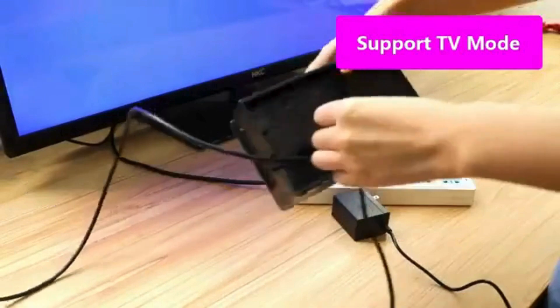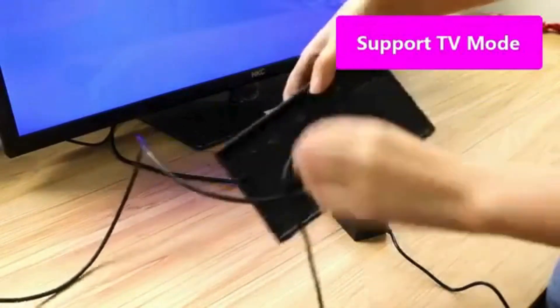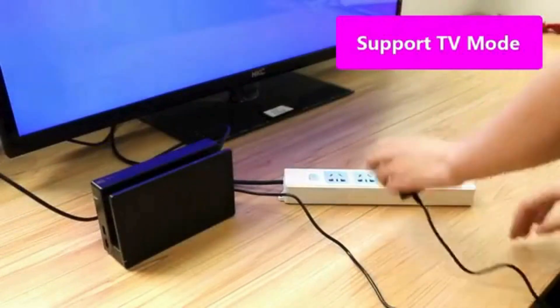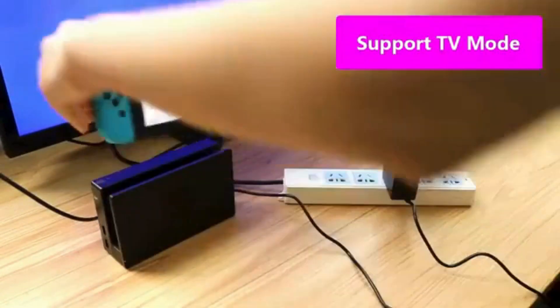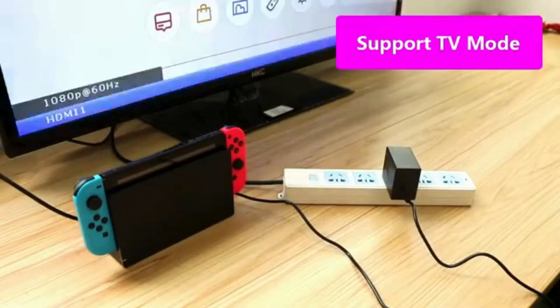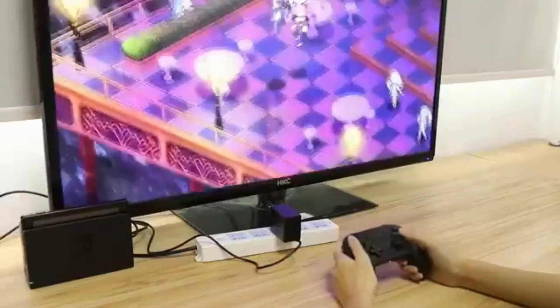Support TV mode. This Nintendo Switch charger supports handheld mode, also works for switch docking and playing on a TV. If you don't like to unplug it every time you want to charge the Switch away from your dock, this AC adapter is a great additional charger for your Switch.